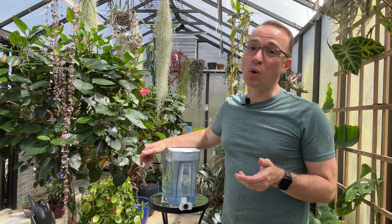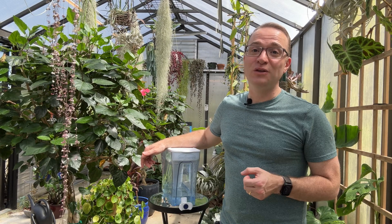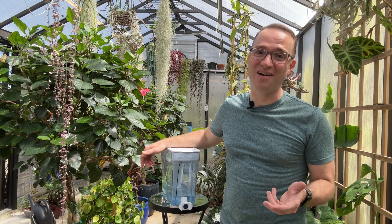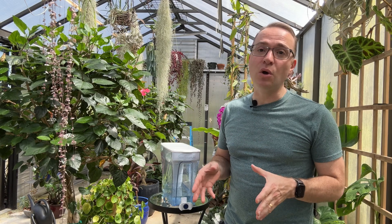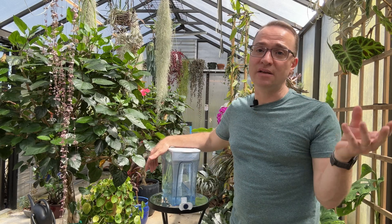Of course, tap water quality can vary drastically depending on where you live, so for me it works perfectly fine — you'll just have to make that decision based on how your plants look and how healthy they are. Now I'd like to talk about a myth that I keep hearing over and over again that is simply not true. A lot of people pour off a whole gallon of water into a jug and let it sit overnight because supposedly all the chemicals will magically evaporate into the air.